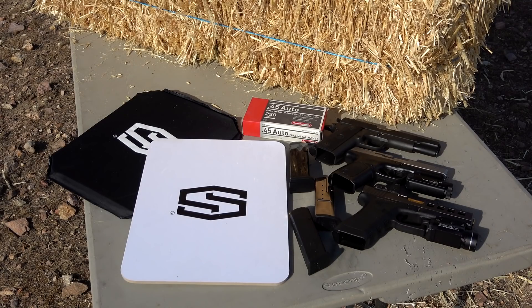These two body armor panels on the table right here are both rated Level 3A by the NIJ, which stands for National Institute of Justice. Level 3A is basically a pistol threat level. Both these panels have been tested to .44 Magnum multiple hits, so they're definitely capable body armor panels, but they are unique in certain ways.